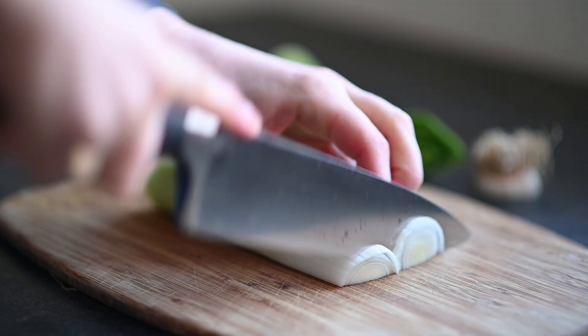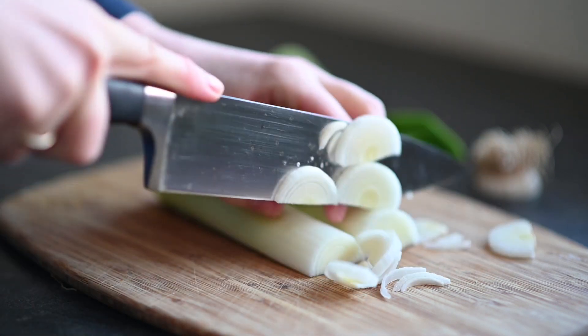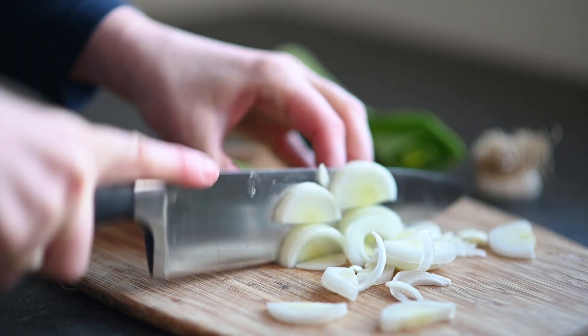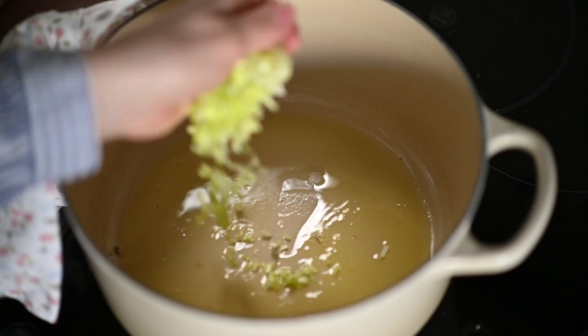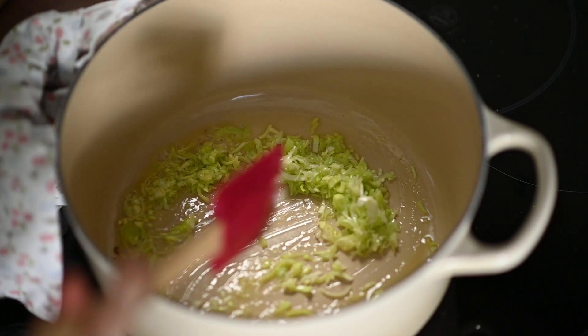Okay, let me show you how I make it. First of all, you can find all of the ingredients in the description box below the video. I start by slicing the white part of one little leek — and I promise this is the only slicing we're going to do. In a pot I melt two tablespoons of clarified butter and I add my chopped leek.